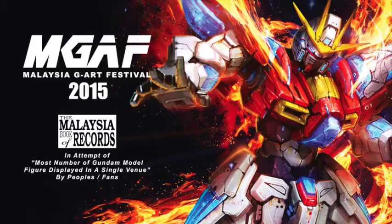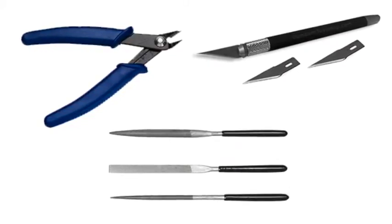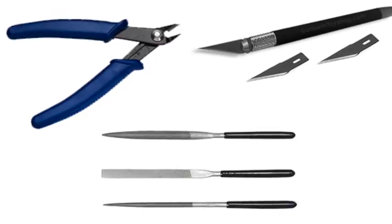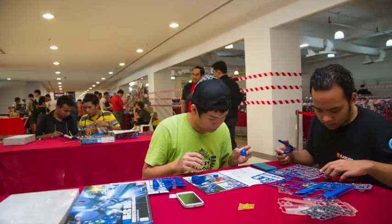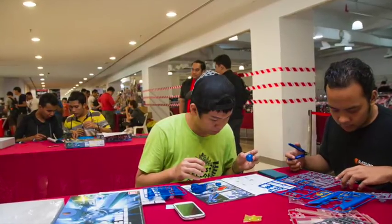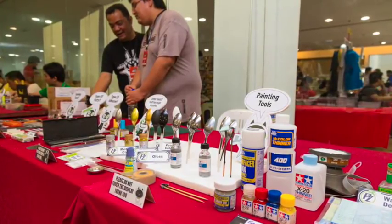In the pursuit for perfection, Gunpla fans are so serious about the craft that they employ certain special tools when building to ensure a perfect Gundam model. The basic tools are cutters, sanding tools, and a hobby knife — which is what you need in the beginning when you're just a newcomer. If you're at an intermediate level, you'll want to paint your kits and customize them, so you'll need a brush, paints, and some reading on the basics of building and painting Gundam.